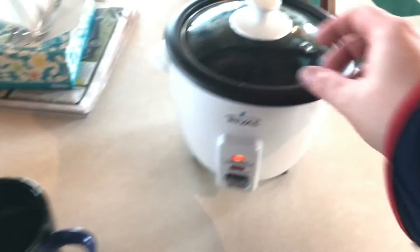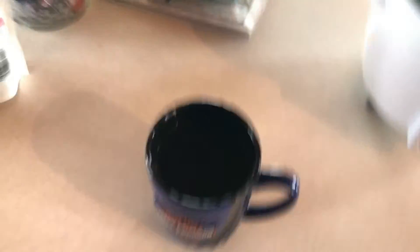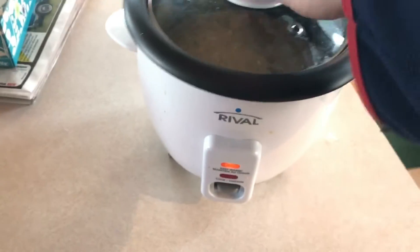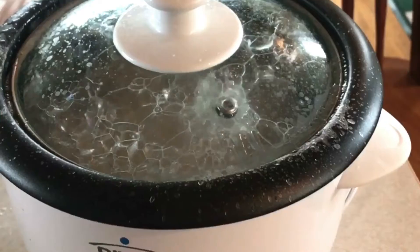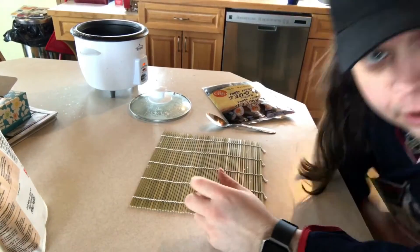Let's see if we can do this. Okay, so you take your rice cooker, take that off, pour the rice in, take your water and pour it in like that, put it down, click this thing down like that. Now we wait. I actually read the instructions and it told me to wash the rice, so...